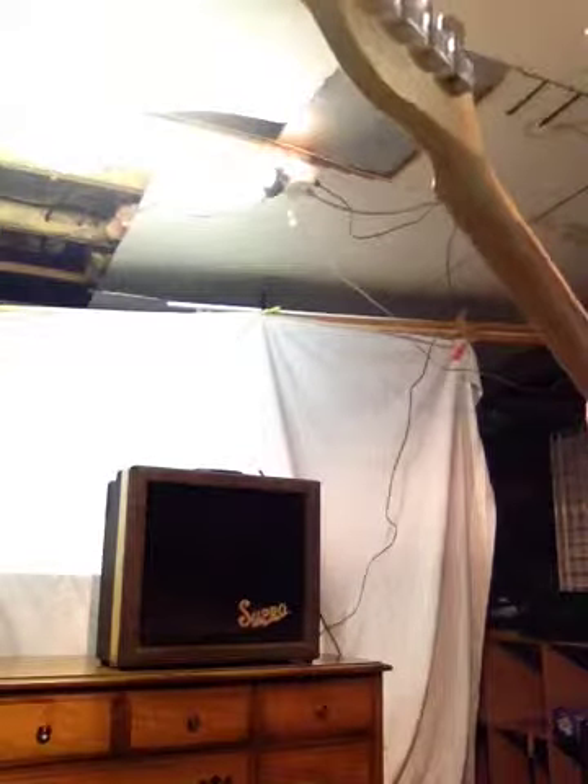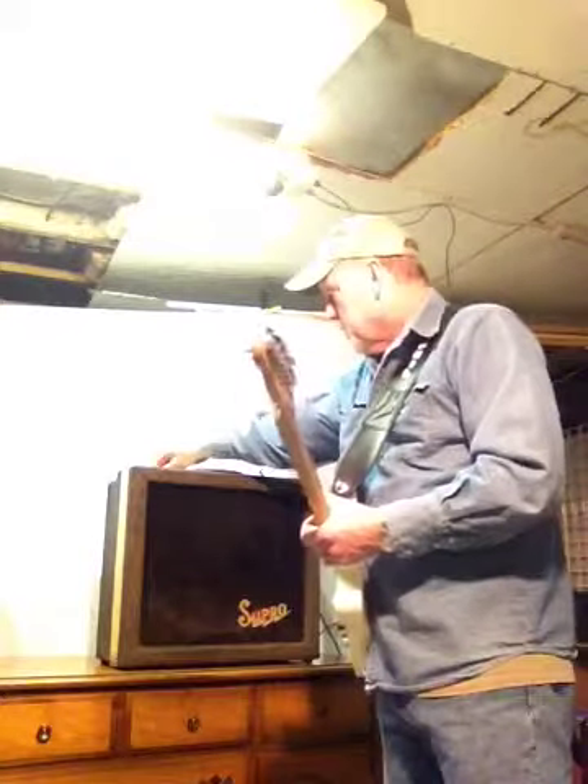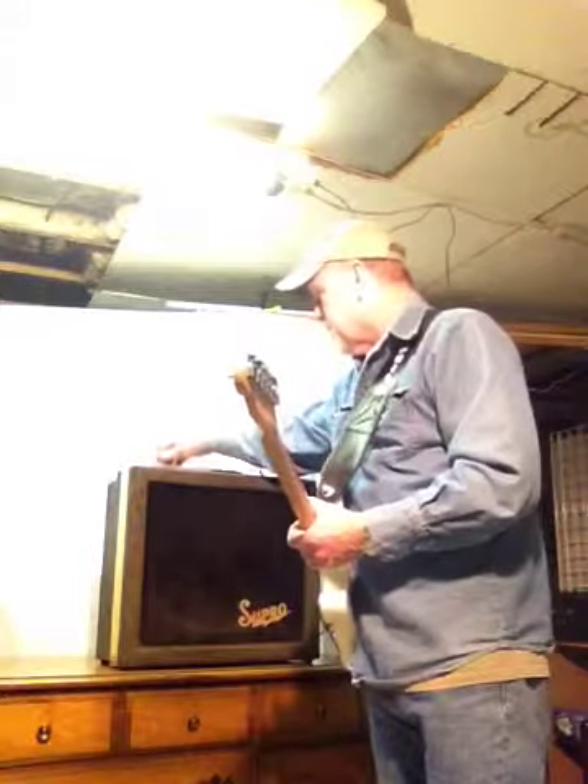So this is my first test of my new old Supro amp. As you can tell it has a few issues. One of them is the fuse holder here is broken. Another one is lots of static — you hear that? Lots of static in the amp.